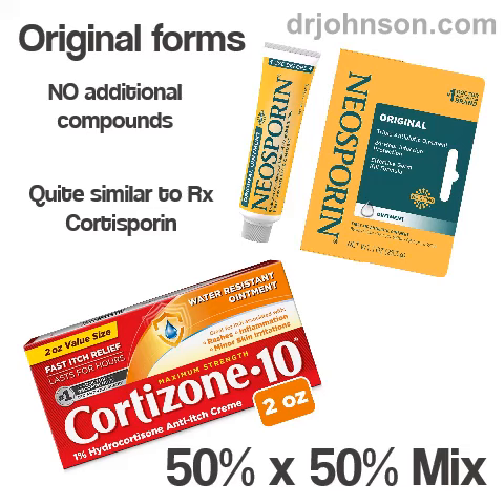I want to explain cortosporin, which is a combination of neosporin and hydrocortisone with over-the-counter components. I was trying to get a cortisone-containing antibiotic cream for a client over in Austell, and I didn't want them to have to drive all the way over to the office. So I was calling in a medication, and it turns out it's called cortosporin.